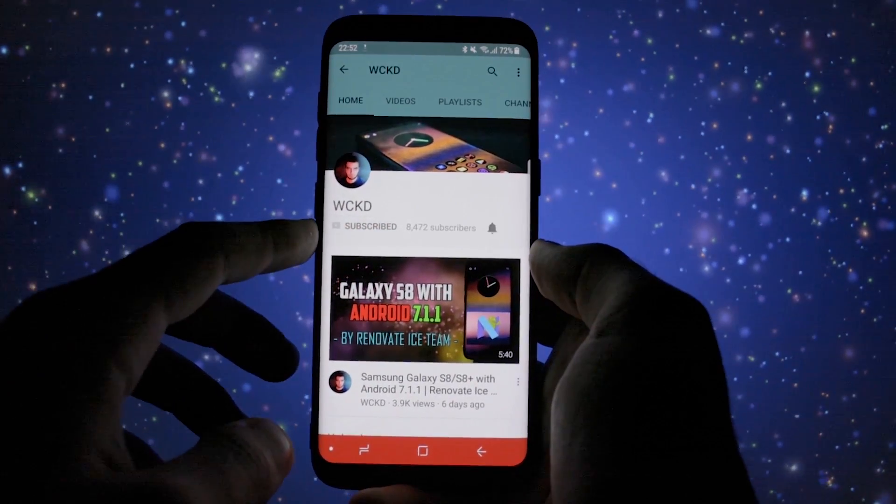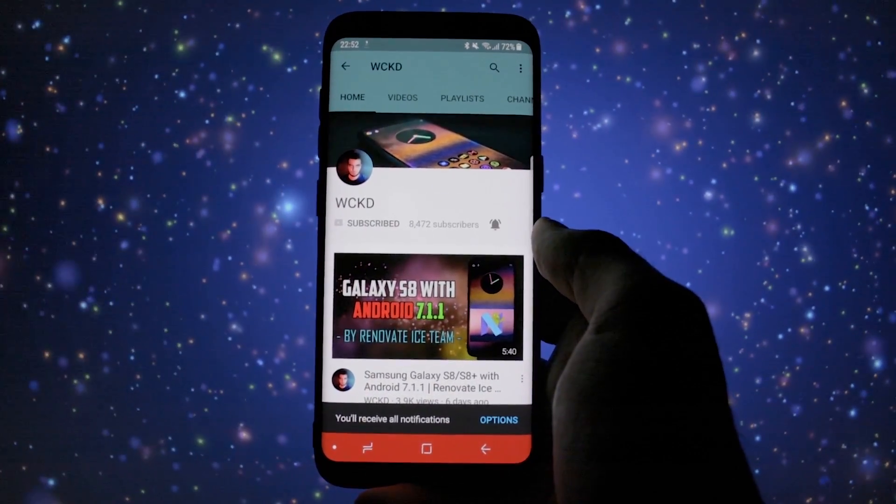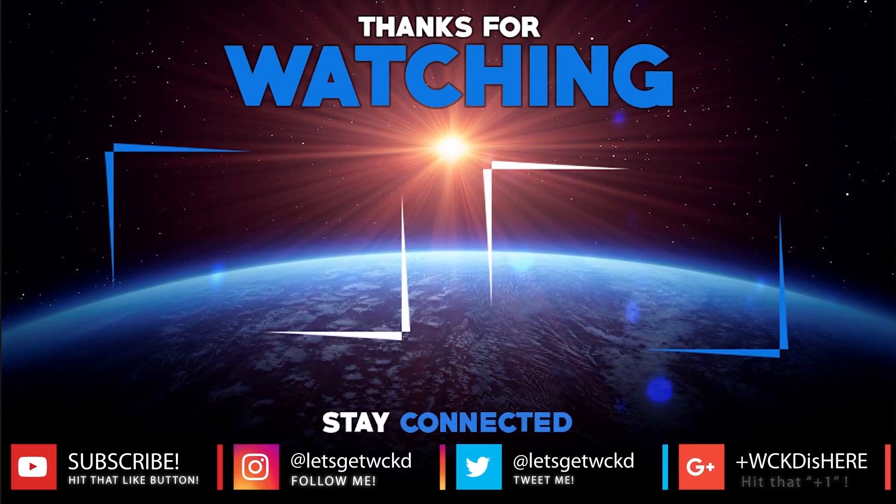This was the overview for today, I hope you enjoyed it. Don't forget to subscribe to my channel and activate the bell icon so you'll be notified of all my uploads. I'm Wicked and you can find me on Twitter and Instagram at Let's Get Wicked and on Google Plus at WickedIsHere. If you liked the video, don't forget to press that thumbs up button. Until next time, take care — Wicked is out, bye bye.